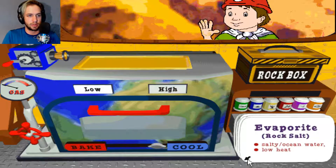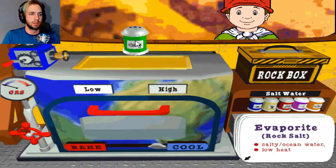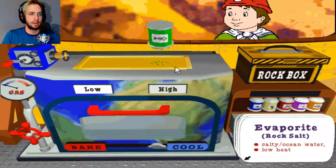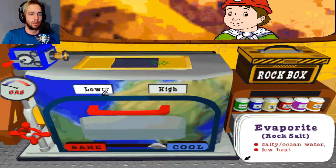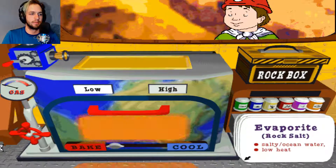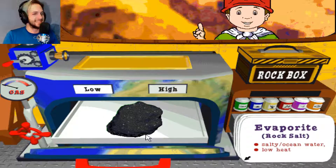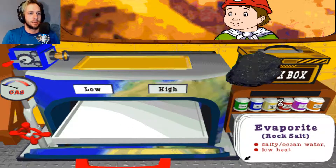To make evaporite, which is also called rock salt, bake some salty water or ocean water on low heat. Salty water slash ocean water — which one is it? Salt water. Like that, I guess. Low heat. I'm not baking — there we go. Nice going. You just made rock salt or evaporite. Cool. Well, that's neato.